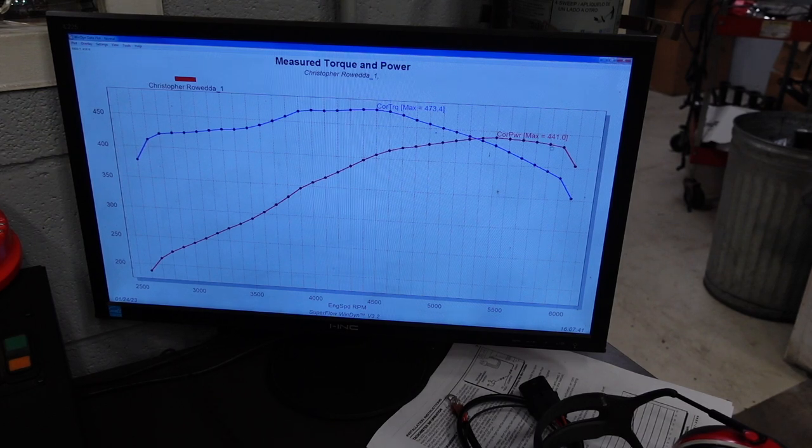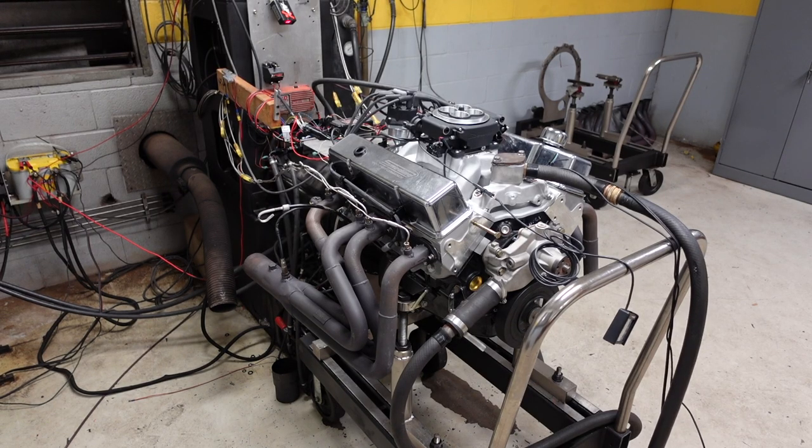So I'm going to fix the rev limiter and we'll do our second pull. Let's go.